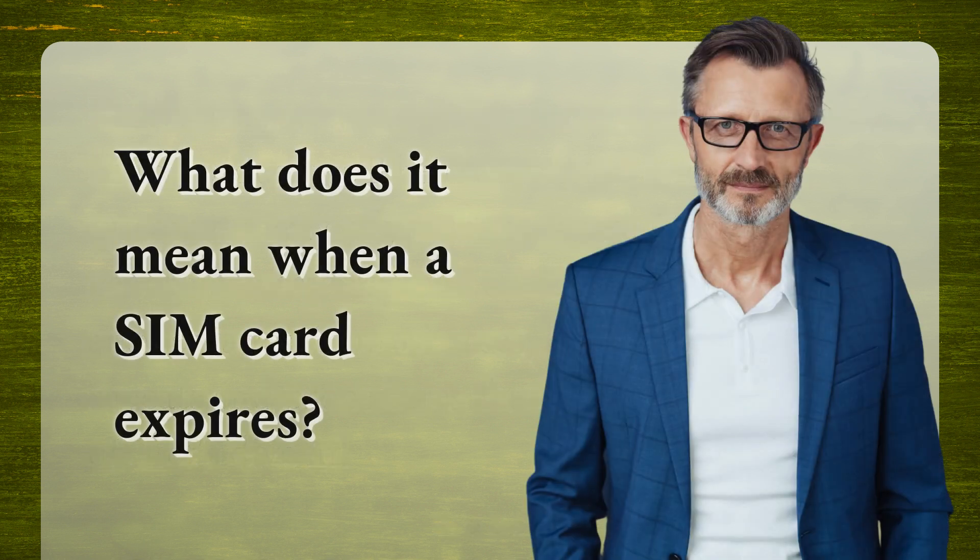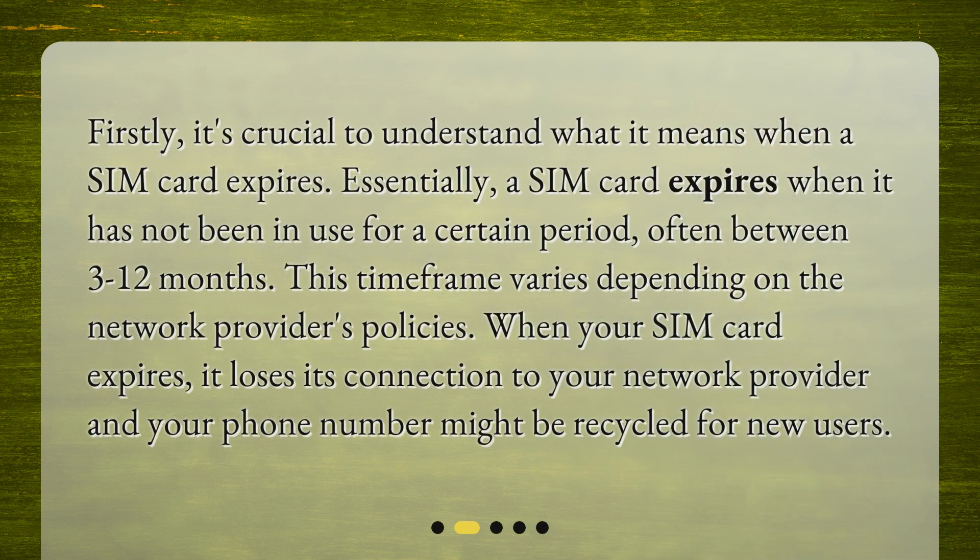What does it mean when a SIM card expires? Firstly, it's crucial to understand what it means when a SIM card expires. Essentially, a SIM card expires when it has not been in use for a certain period, often between 3 to 12 months. This time frame varies depending on the network provider's policies. When your SIM card expires, it loses its connection to your network provider and your phone number might be recycled for new users.